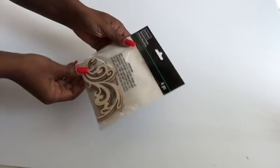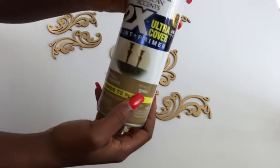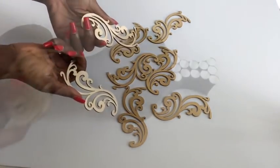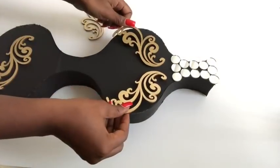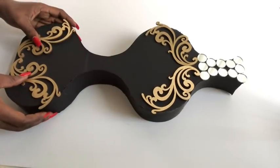I got this decorative shape from Michael's craft store and spray-painted it gold. Because of the design, I spray-painted some of them on both sides. The pack comes with four pieces, and that's what I use for the top and at the bottom.